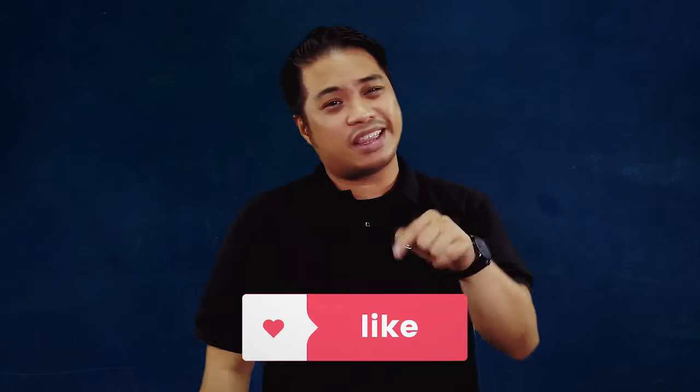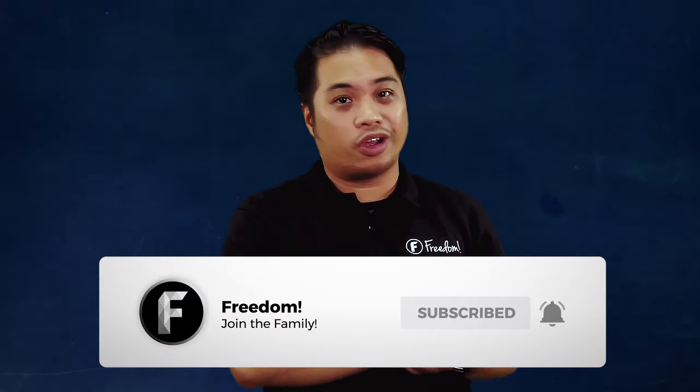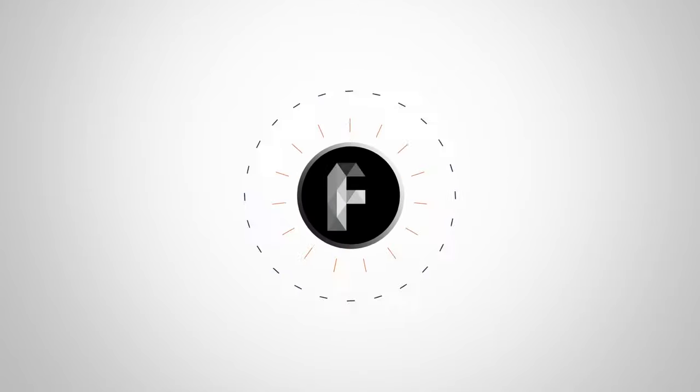But before we do that guys, please like, subscribe and ring that bell. Welcome to Freedom Quick Tips.